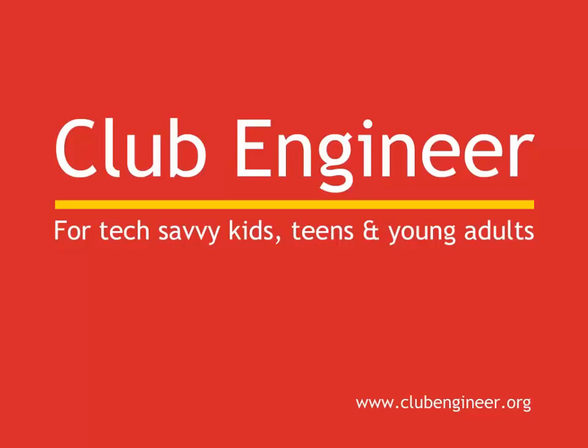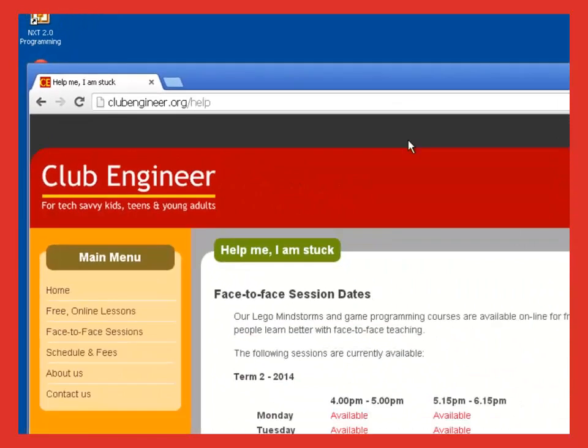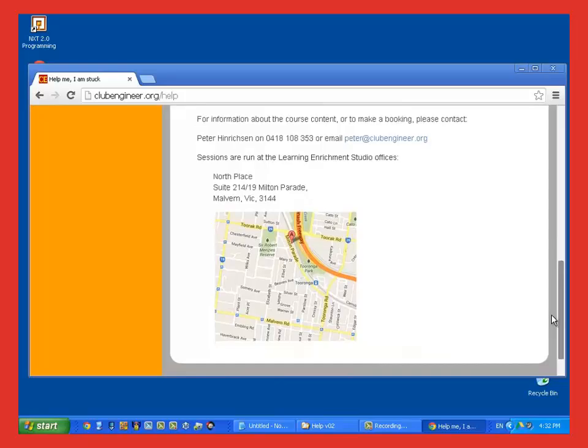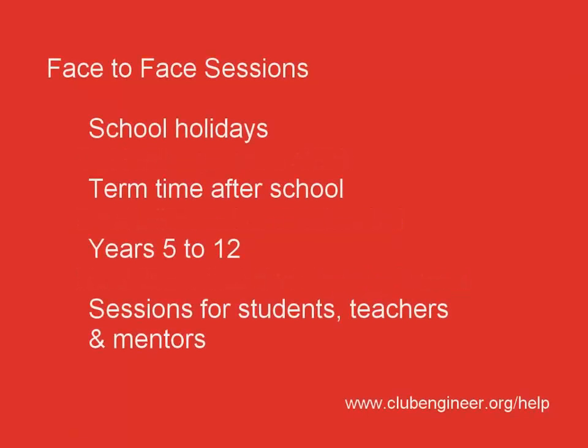The material we're covering in these talk-throughs is hard and sometimes, in spite of your best effort, you may find that you're stuck. Often it only takes a small amount of face-to-face help to get you back on track. If you think you'd benefit from face-to-face help, open your web browser and type clubengineer.org/help. You'll see a list of times and places where face-to-face help is available. Face-to-face sessions are run over the school holidays and after school during term time, and are available for all ages from years 5 to year 12. We also run face-to-face sessions for teachers and mentors.